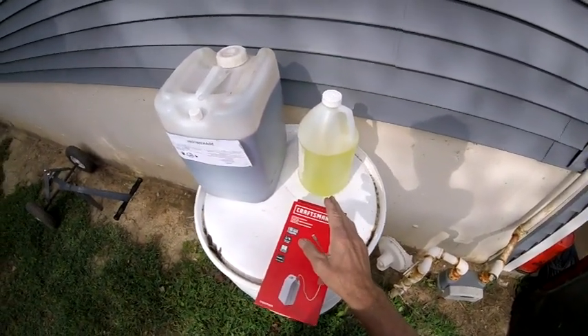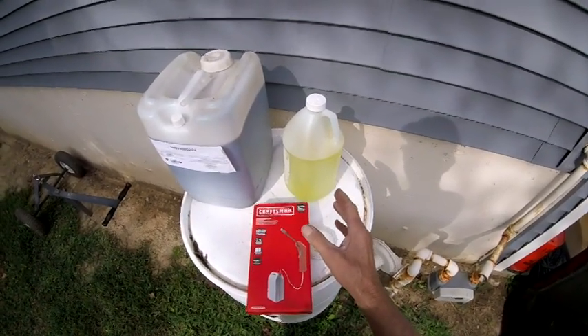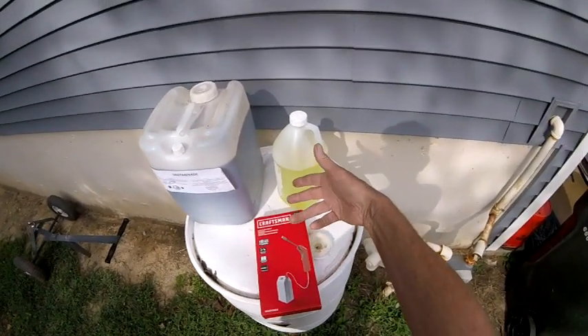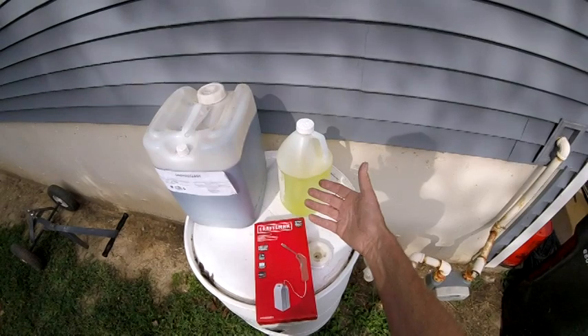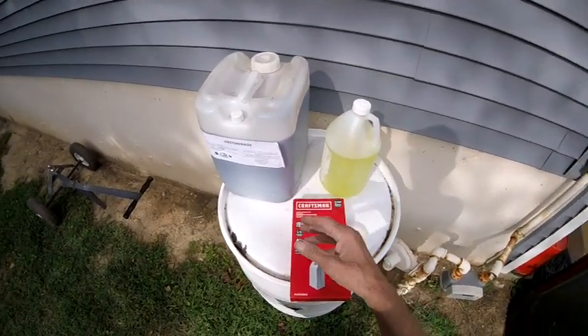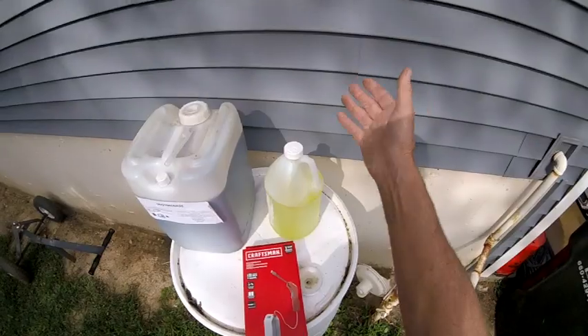I'm not sure about pool shock, but I do know your household bleach. Most of it says like 4% bleach, water, plus surfactants. So your household bleach does have a surfactant in it, at least some of the stuff we've been buying.